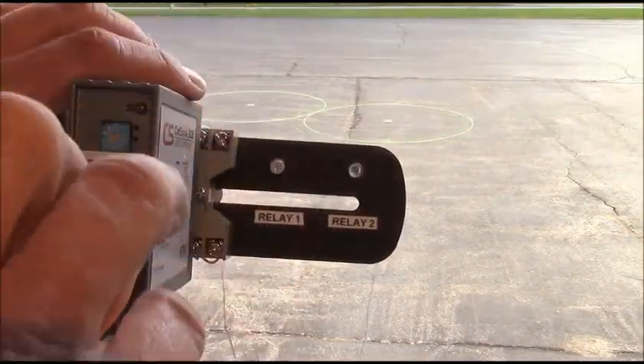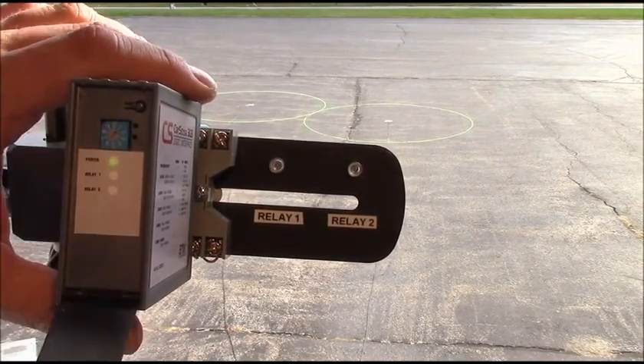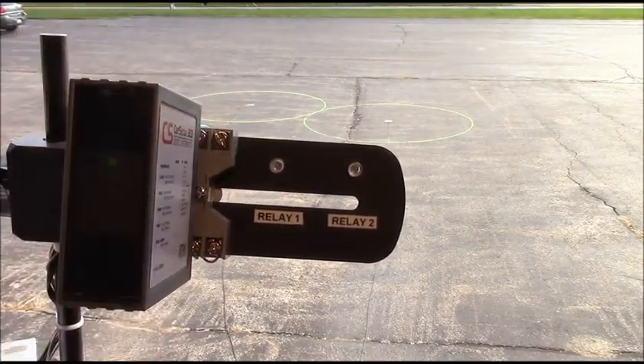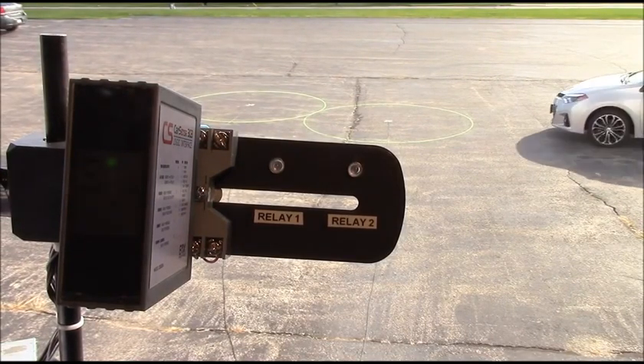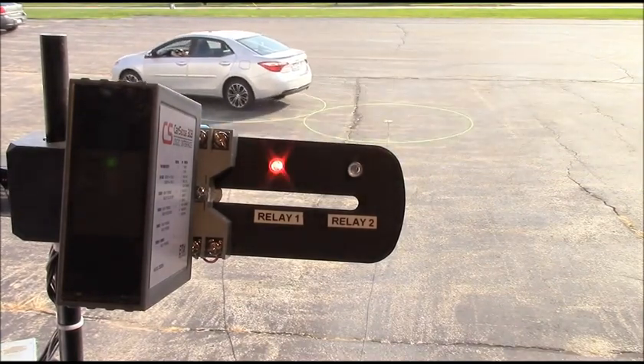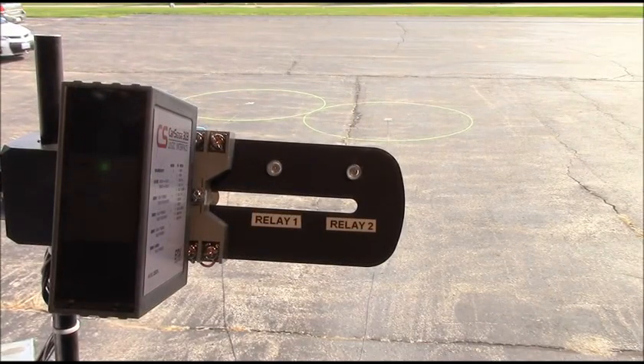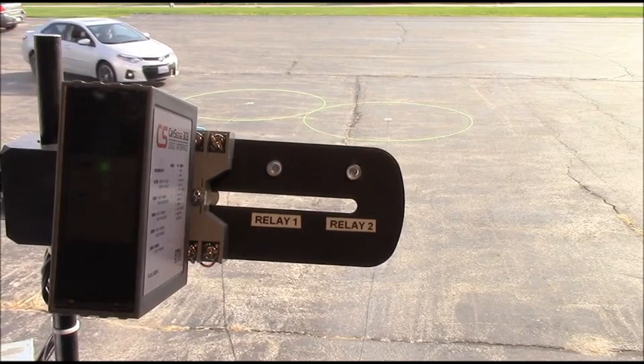Finally, we place the selector into position 1 for A, B or directional logic. When the vehicle passes over Sensor 1, then Sensor 2, Relay 1 will activate. When a vehicle passes over Sensor 2, then Sensor 1, Relay 2 activates.